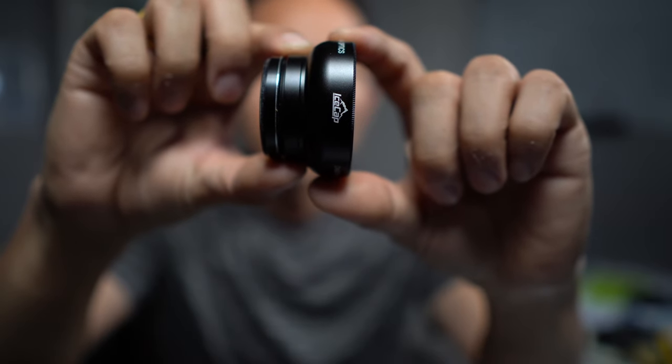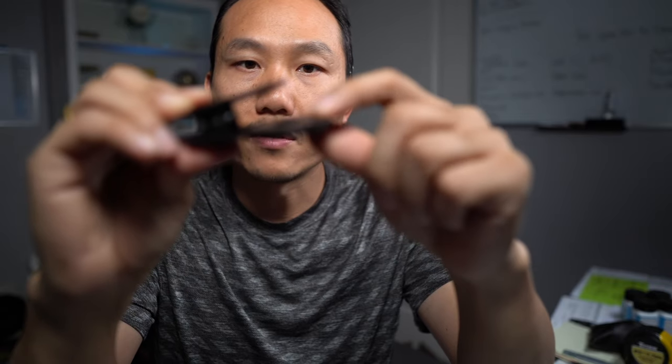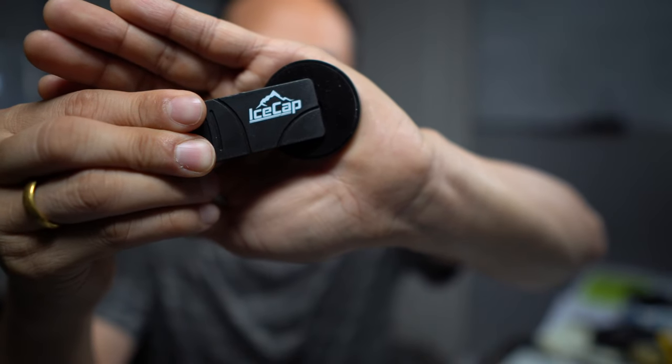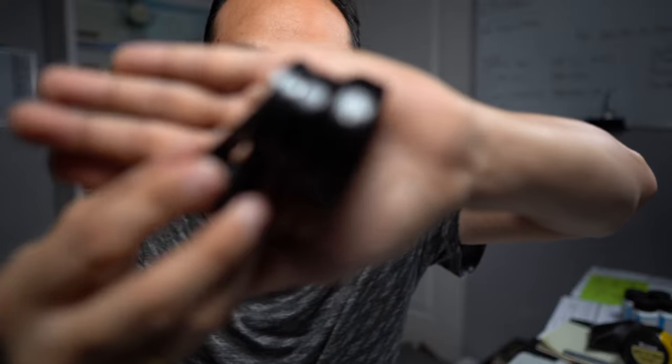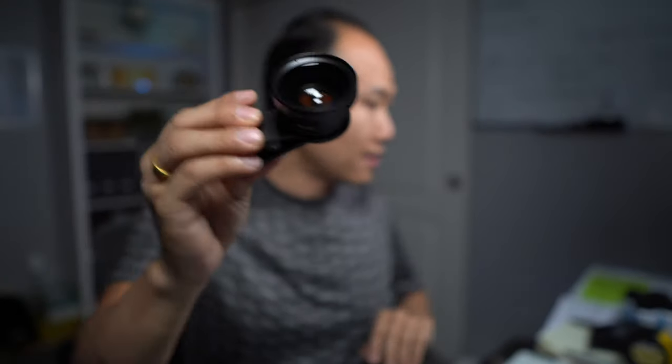What I normally do is cap the macro lens with the orange filter, put those two together, and then it comes with this clip. It's a standard clip but it does come with a rubber matting that ensures it sticks onto your phone and doesn't slip off. It's designed to just screw on, so it's pretty easy to utilize.